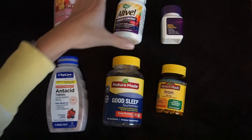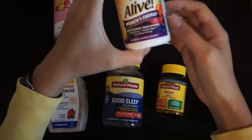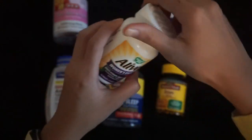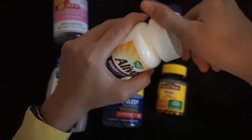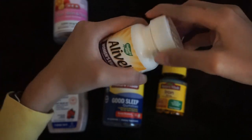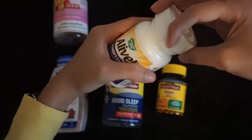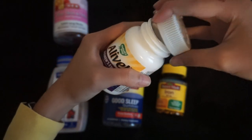Alright, next we have some Alive Women's Energy multivitamins. So here we go.